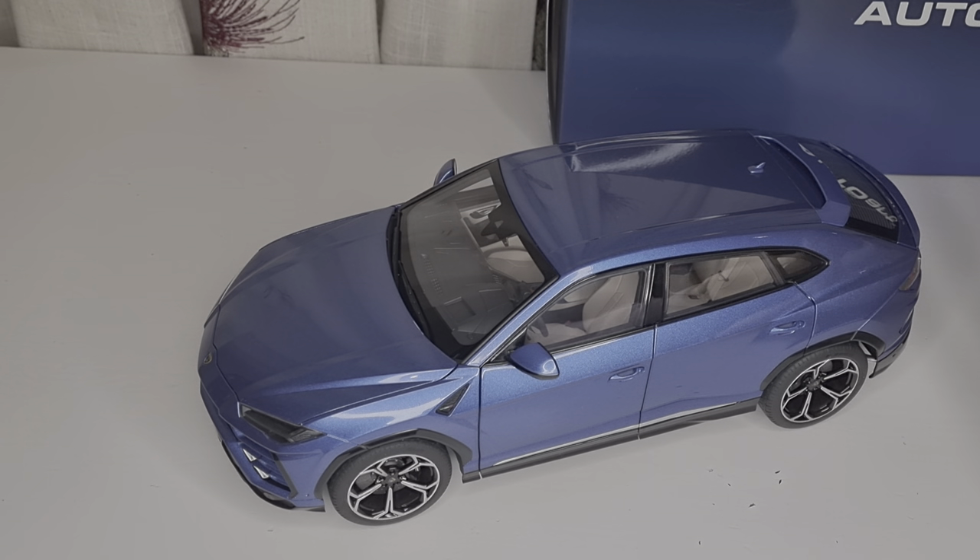My first impression is I don't feel like this is 1.1 kilos — the whole box feels very light in my hand. Taking the car out, I can tell you this is more like 700 grams, probably more like a Maisto Lamborghini in a way. I don't believe this is 1 kilo, but I'm going to prove it on the scale later. Right now I can tell you I have been told a lie and I am not impressed.